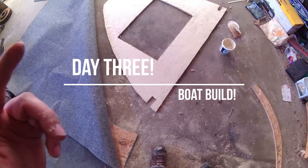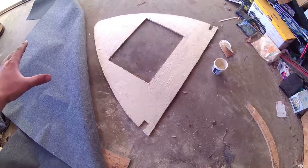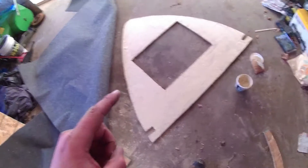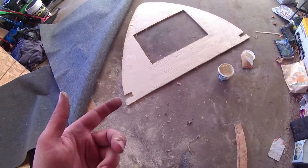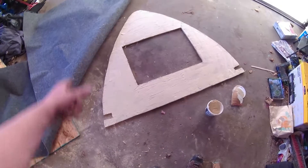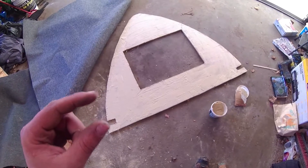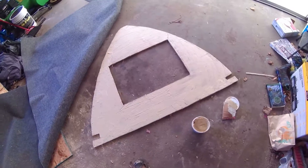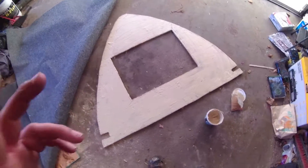I just got done weatherproofing the top half of my boat here. This piece right here took the longest to do — it took me about three hours just because of the cuts I had to do. I only took off about a quarter inch to an eighth inch at a time because I didn't want a huge gap around the edges, and after about three hours I finally got it done.